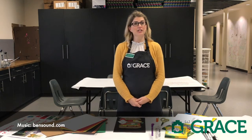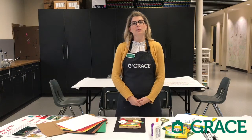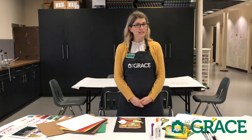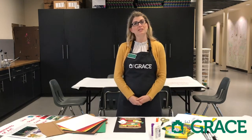Hi, I'm Katherine Mitchell, Director of Education at the Grace Museum. Welcome to our classroom here at the Grace. We are going to be going through a series of videos giving you some lessons with materials that we think that you might have at home. So stick with us, we're going to learn a lot.